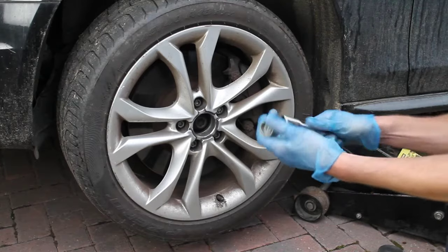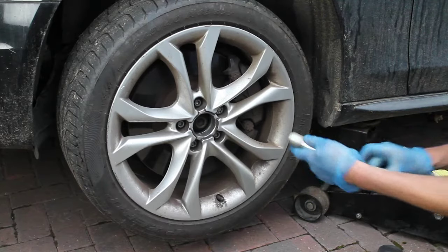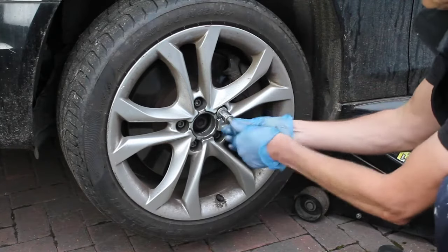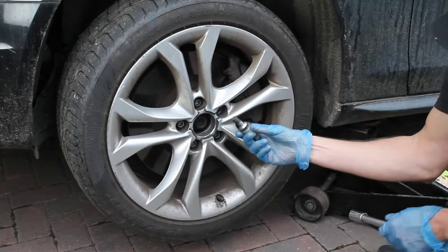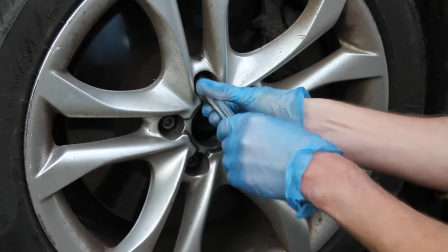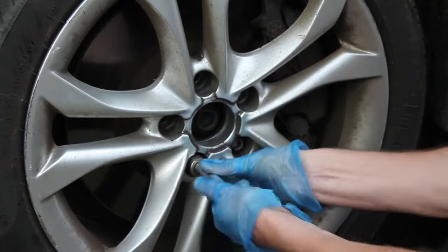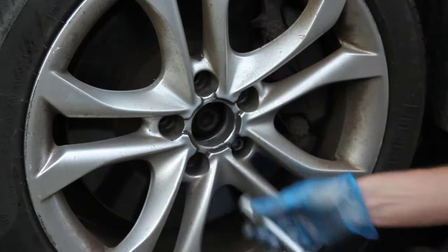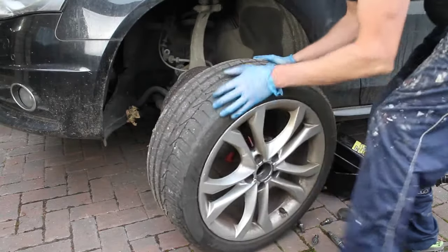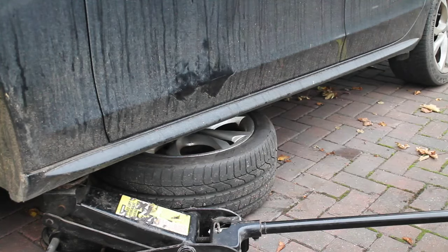You can go ahead and remove the wheel now. Again, start with the locking wheel nut, but this time just using a ratchet because you've already loosened these off, then go ahead and remove all the rest of the bolts. The reason we loosen these off before jacking up the car is because they're usually pretty tight, and the wheel can spin and the car can move a little bit on the axle stands if the wheel nuts are tight and you're leaning on them. With that, remove the wheel. I stick it under the side of the car as a little bit of extra insurance — you definitely don't want the car falling down on you.